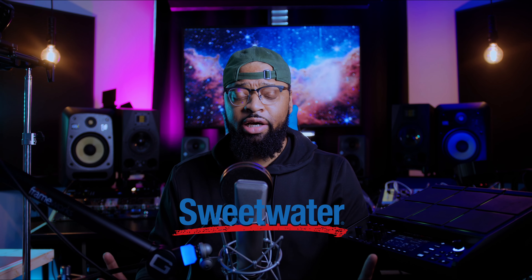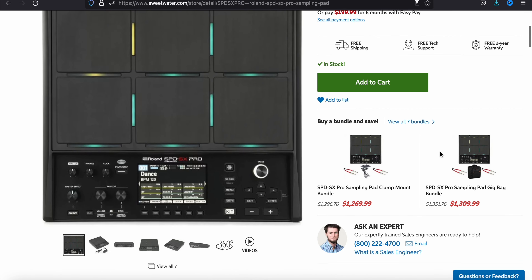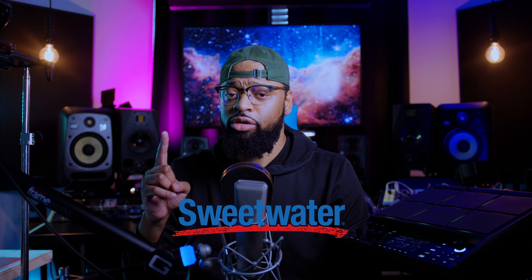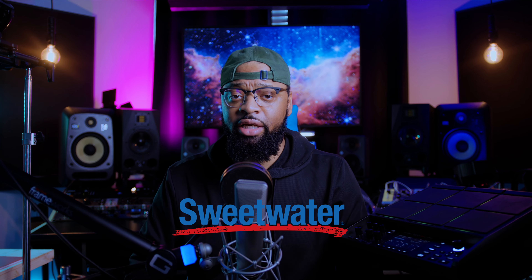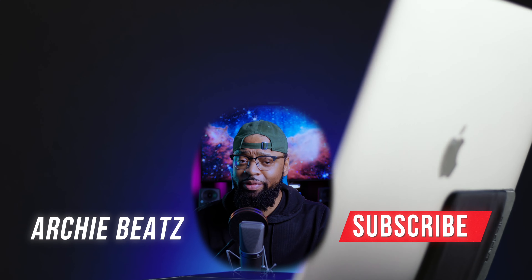First let's go over the build and anatomy of it, and then we'll go into some key features. A huge thank you to Sweetwater Sound for sponsoring this video — for those of you who don't know, Sweetwater Sound is the largest music retailer in the United States with over 40,000 pieces of gear to choose from. Whether you're a music producer, singer-songwriter, engineer, or content creator, they have something for you, including cameras, lights, and more. Check out the description below for links to everything in my home studio.